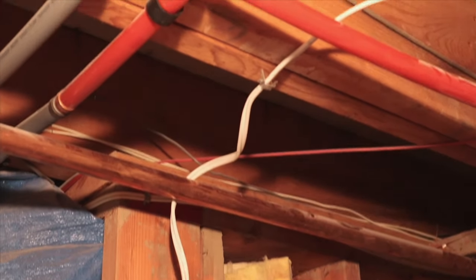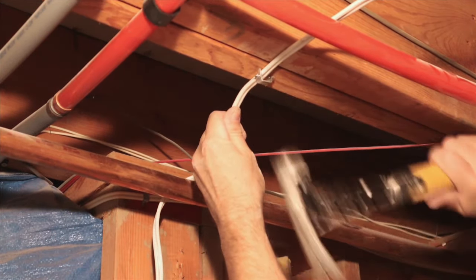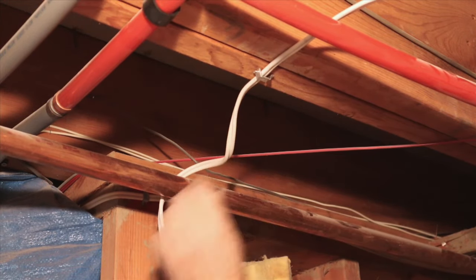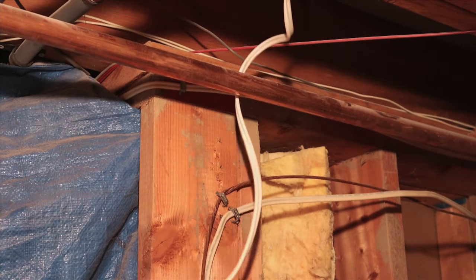Make sure you fasten any new wire you're adding with cable staples, but do not hammer the crap out of them. One mistake I see a lot is that staples are hammered so tight that over the years the wires shift and the staples will cut into the wire. The purpose of those staples is just to keep the wire out of the way and that's all.